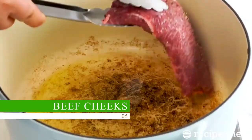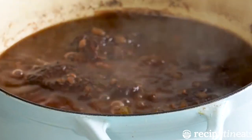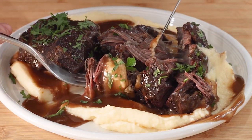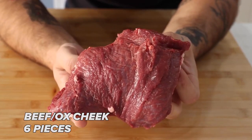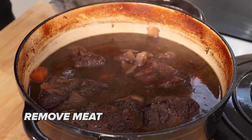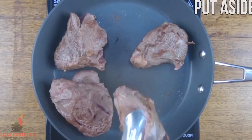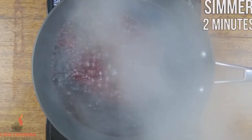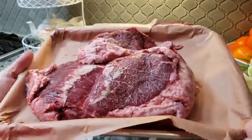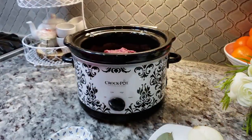Beef Cheeks. Due to their rich flavor and soft texture, beef cheeks, also known as beef cheek ribs, are regarded as one of the best beef cuts for slow cooking. This cut is made from the cow's cheek muscles, which are highly used and have a high collagen and connective tissue content. These fibers disintegrate when cooked at a low temperature for an extended time, such as in a slow cooker or Dutch oven, producing a melt-in-your-mouth quality. Beef cheeks cook more tenderly and develop more flavor the longer they are cooked, making them ideal for stews, braises, and soups.